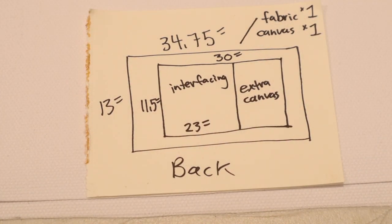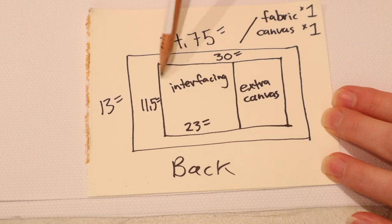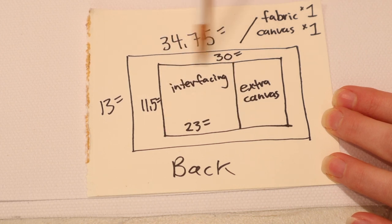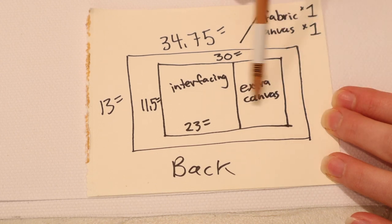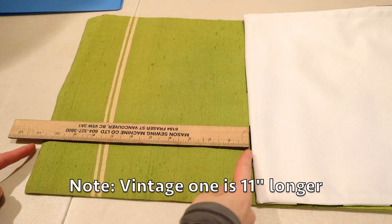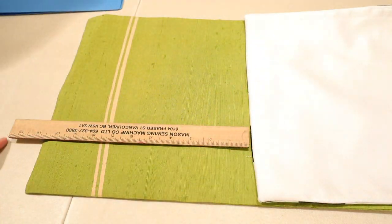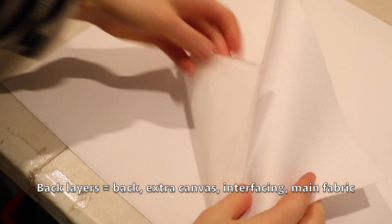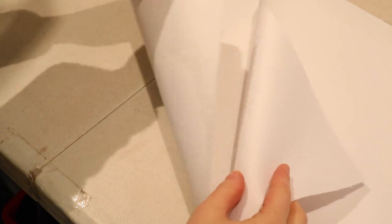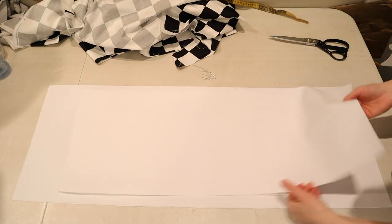I'm doubling up an extra piece of canvas on the back and I cut it slightly smaller than the back canvas piece because I don't want extra fabric in the seam allowances making it too thick. This black and white checkered obi I made 34.75 inches long, but the second one I made I made extra longer at 40 inches. I think it's better to be a little bit longer. So the back layer consists of the full back canvas piece, a piece of interfacing and an extra piece of canvas — three layers that I'll be basting together.